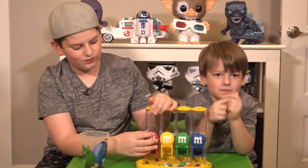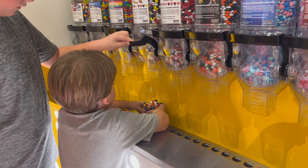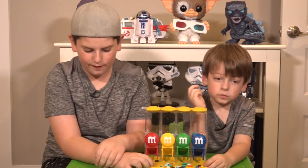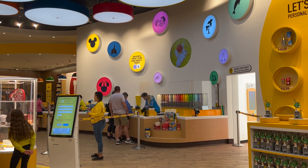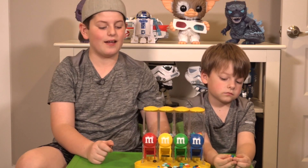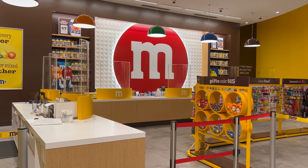At the M&M's store, this is what you do — you would stick your cups in and get it. This is like a miniature scale of it. I saw the most M&M's ever there at these stations. If you ever go to Downtown Disney, make sure to check the M&M's store out, because it's really cool and fun to see all the M&M's.